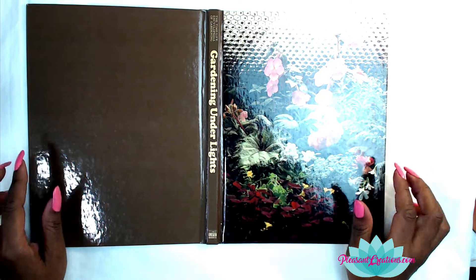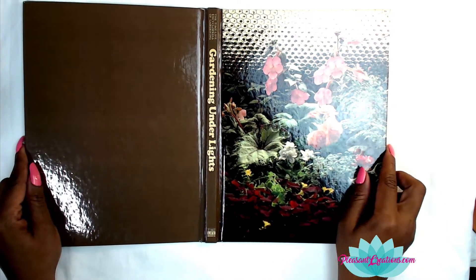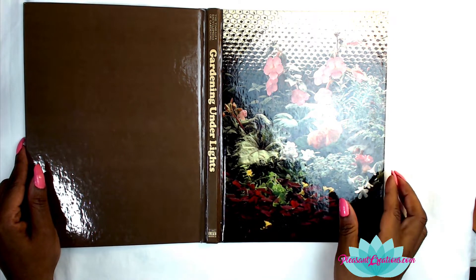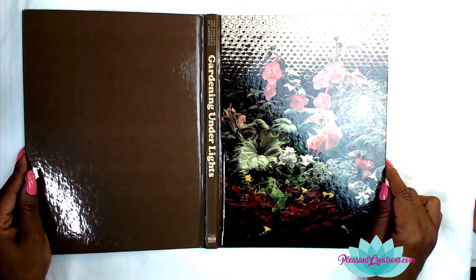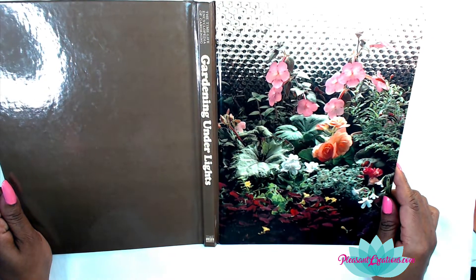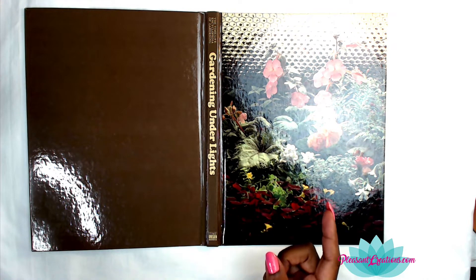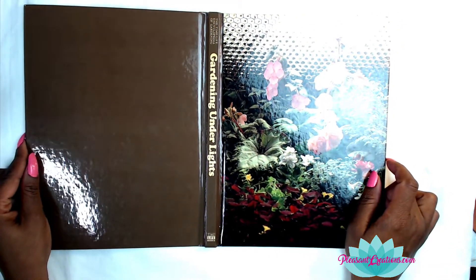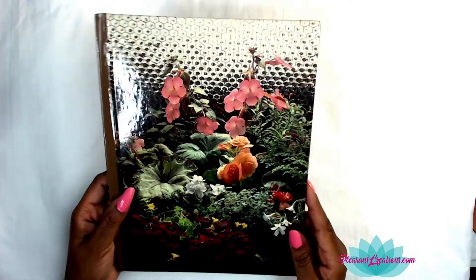If you haven't subscribed to the channel and you love junk journaling and want to see how to use and make things for your junk journal, subscribe! You'll also be able to share your creations with us over at Junk Journal Buddies — that's our Facebook group and the link is below. If you want to see even more exclusive videos, you can support the channel over at patreon.com/LizForADay.